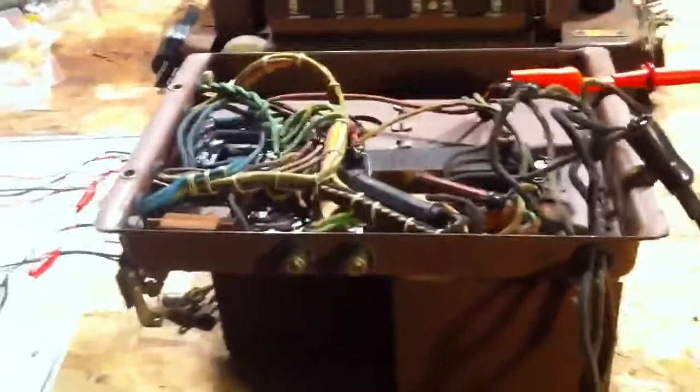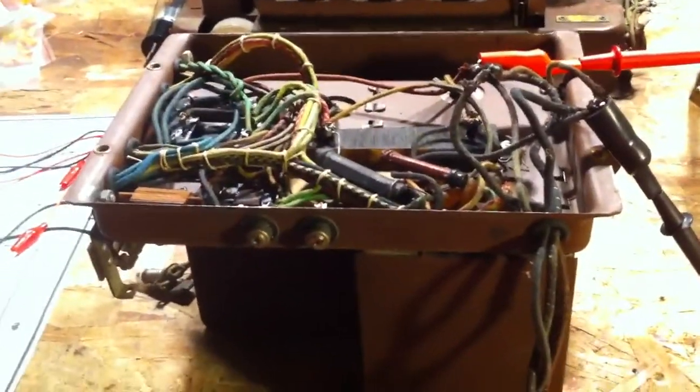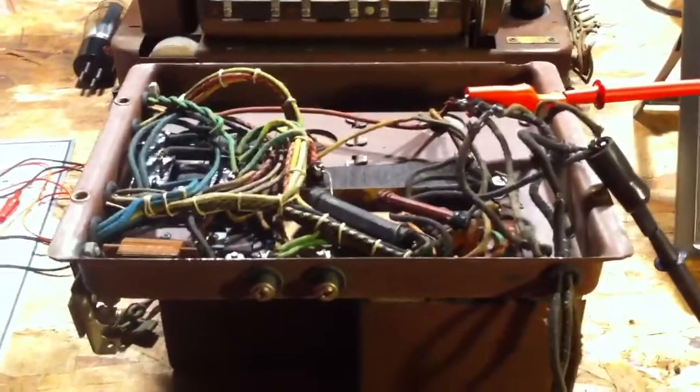The power switch is kind of the same — it needs a little work. But at least the power transformer is good. So second report for today looking good.